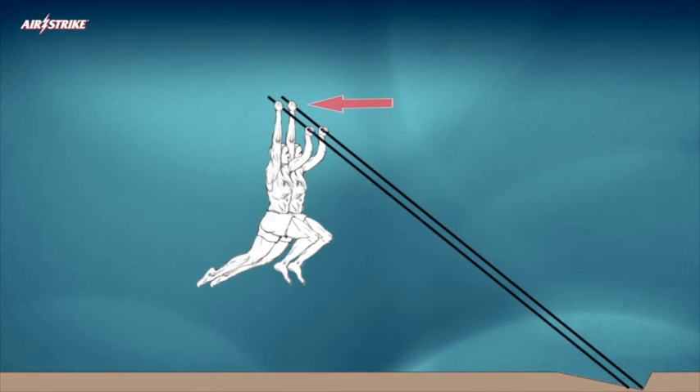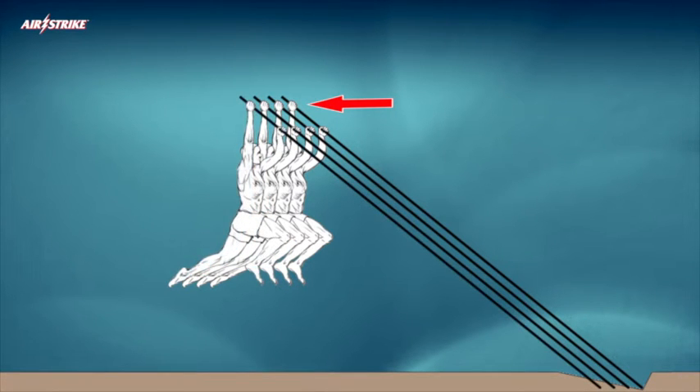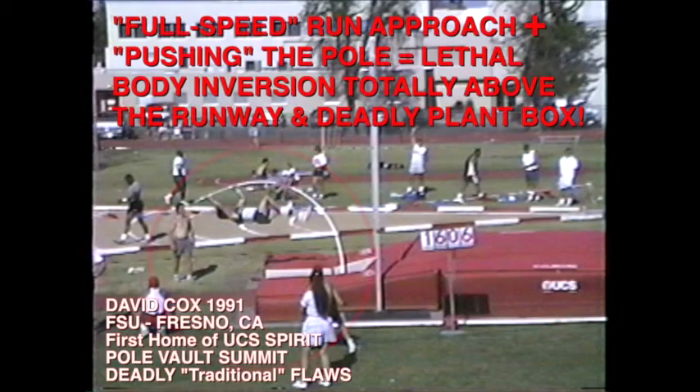From this stage forward, the athlete continues applying incrementally controlled gradual increases in pole length combined with pole tension to achieve higher and safer results than ever possible using senseless, archaic, lethal, traditional pole vault methods.